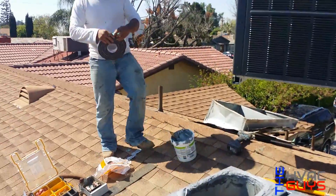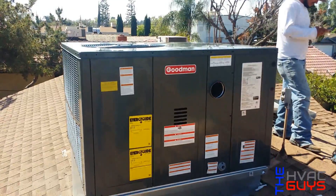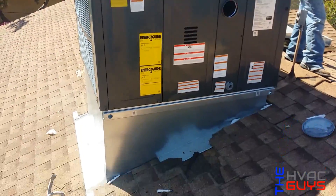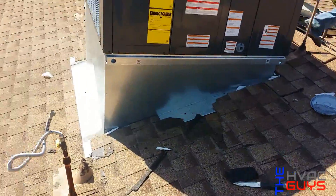I forgot that damn gasket. We're gonna put the gasket on there. Got the unit right here, flopping. There it is — the nice birmin. We just gotta fix the shingles. It's coming out pretty nice.